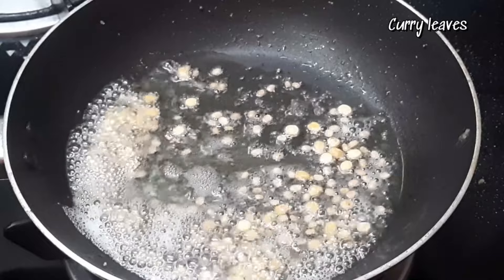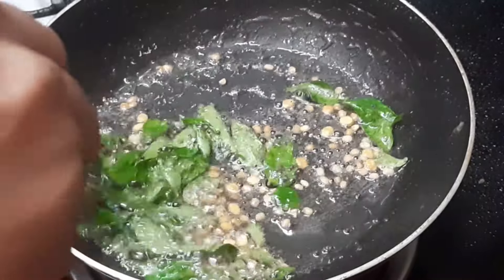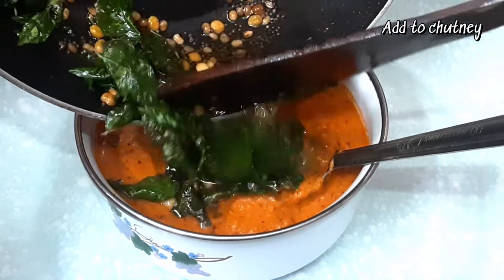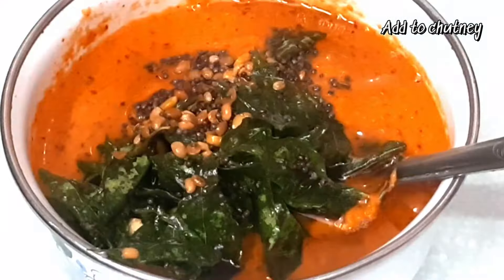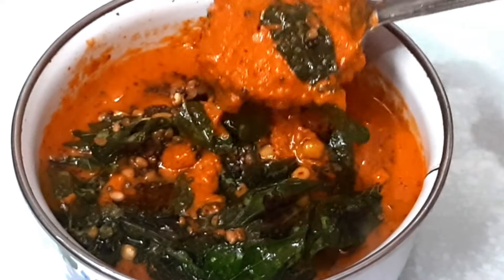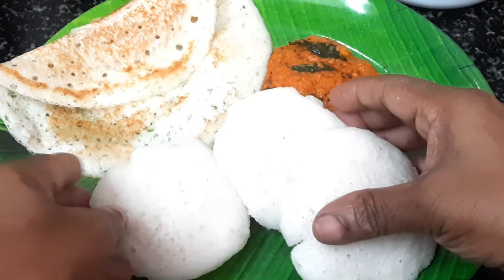We will do the same way and cook it in the bowl. The chutney is made and we will cut and use the chutney in the bowl. Let's mix the chutney. The chutney is ready.